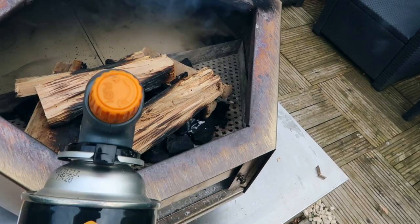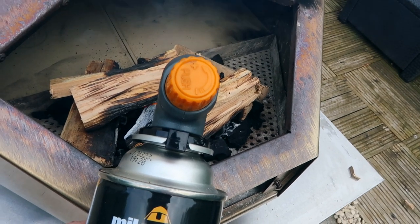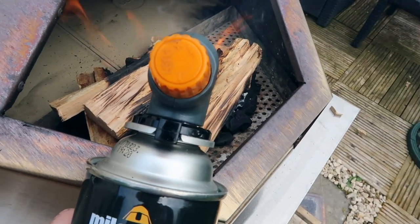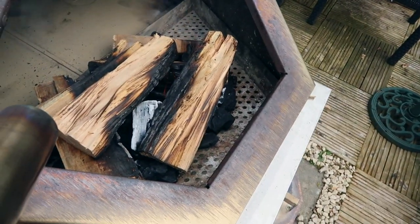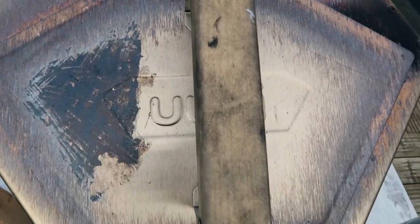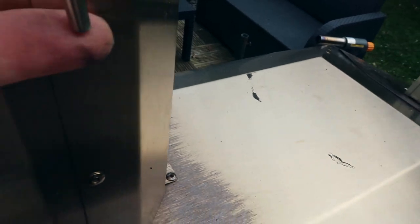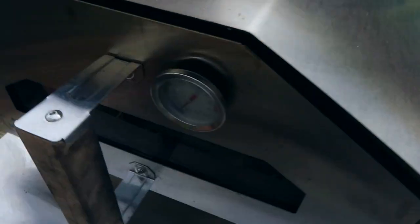I'm pretty happy with this — it's just going to take now. I'll turn the gas off so you can actually hear me properly. That's caught really well. Put the lid on and let that catch. Make sure this vent is down and make sure your door is on.